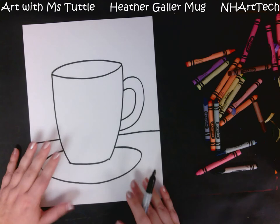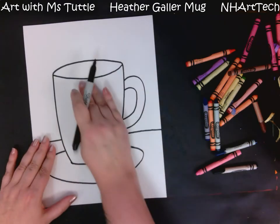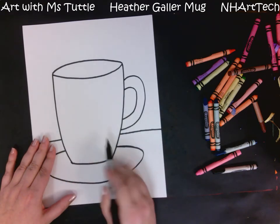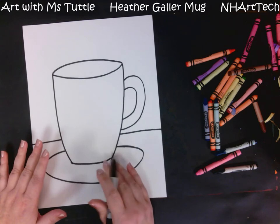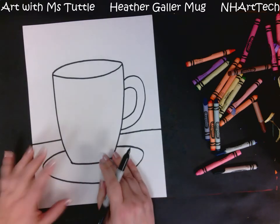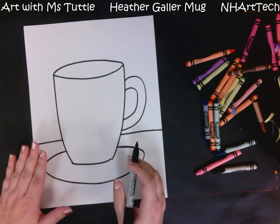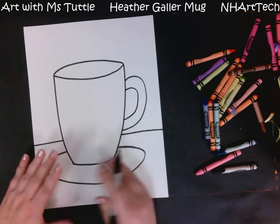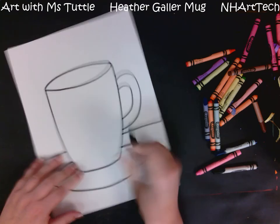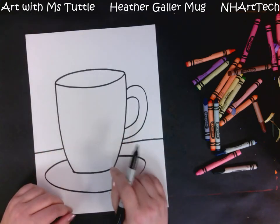Now I have my mug, my saucer, my table, and my background. Next is the fun part — we get to add our fun designs! You can make some different spaces, add different stripes and put a different pattern in each one, or add cool designs all over. Just be careful to fill the space without making it too crazy. I'm going to start my designs and check back in in a moment.